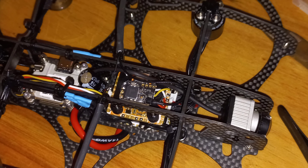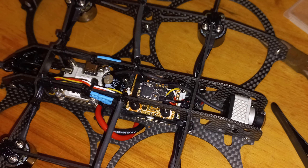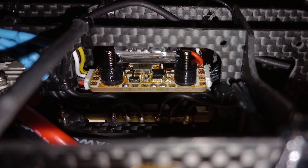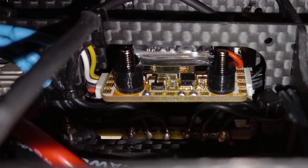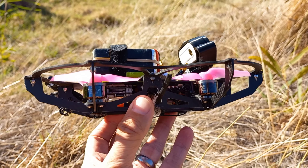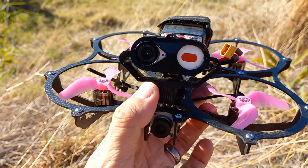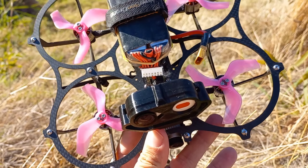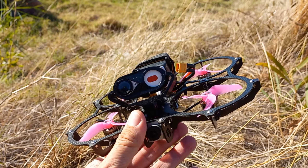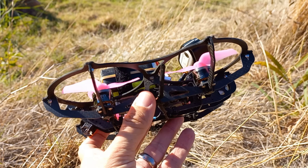When assembled, the electronics are really easy to get to, which I liked a lot. I did all the soldering of my receiver and Vista cable in-situ in the frame — probably not ideal, but totally accessible. For my build I'm running the Infinity 200 Newbie Drone FC and ESC stack, with 1408 4150KV motors. Those motors are typically used with 4S, but since I only have 6S batteries, I'm running them with a 65% output limit in Betaflight.